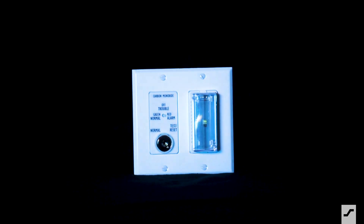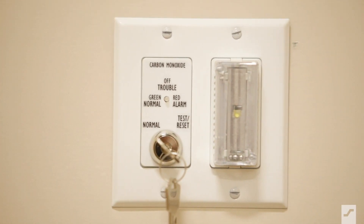Our MSR50 remote audibly and visually notifies building safety personnel when carbon monoxide is present.